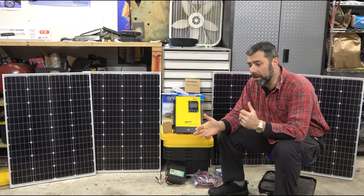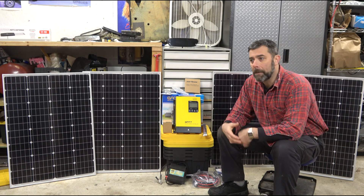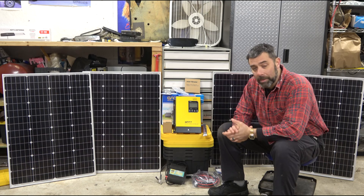Instead of using deep cell batteries or AGM batteries, we're now looking at lithium battery packs, and the cost of those lithium battery packs is coming down to a reasonable price — still expensive, but reasonable.